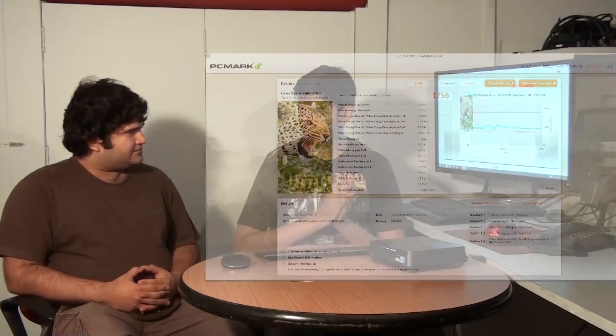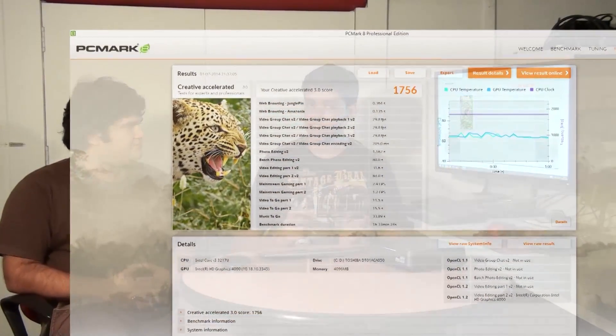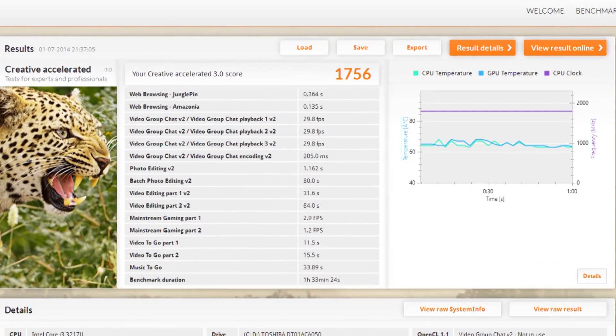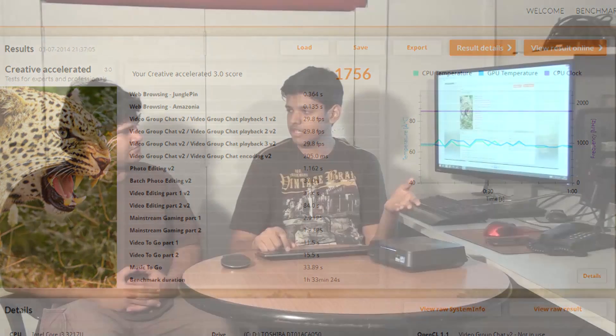The PCMark creative benchmark score tells us how the PC performs in photo editing and video editing. The score we got was 1756, which is pretty good for a PC of this size. It would perform well in photo editing scenarios.